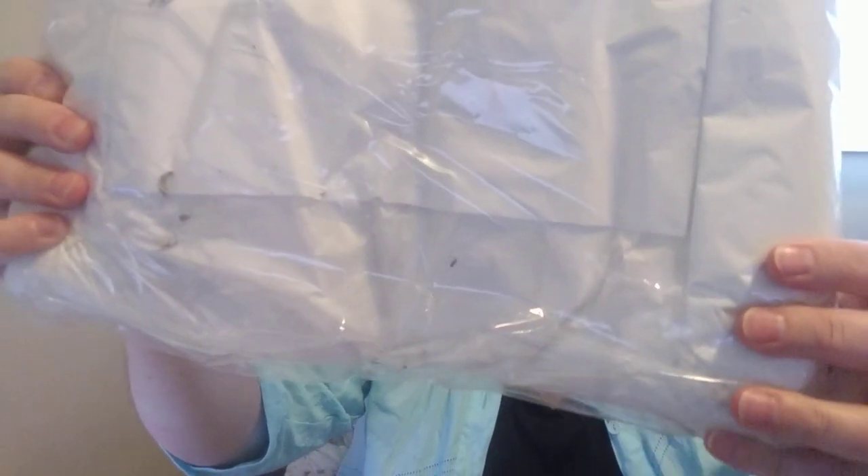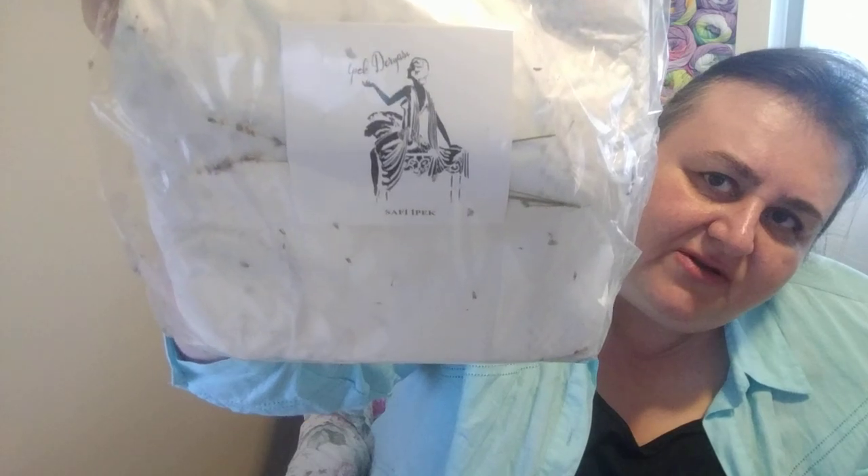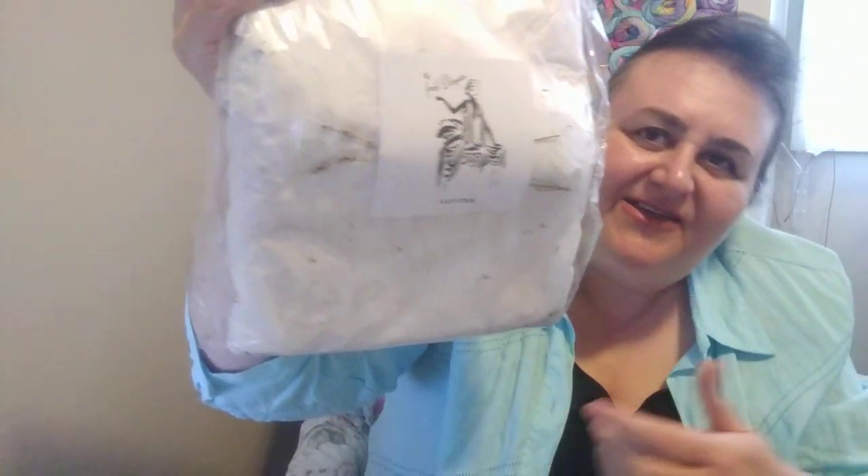That happened to me before — I sent a bridal shrug to Mexico and I put a lavender sachet in it, and customs went in and out of the box because of that. Here she wrapped everything really neatly with tissue, and there's a little card with lavender. I'm assuming they thought it was drugs.